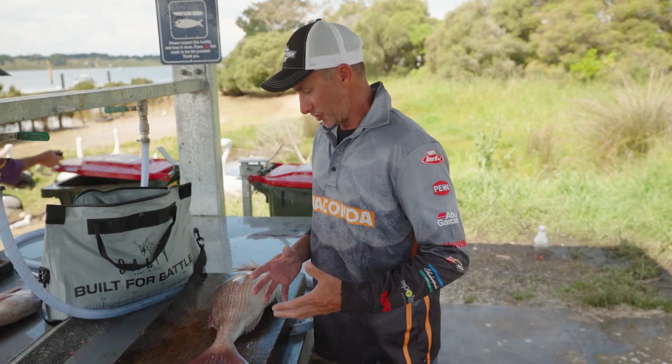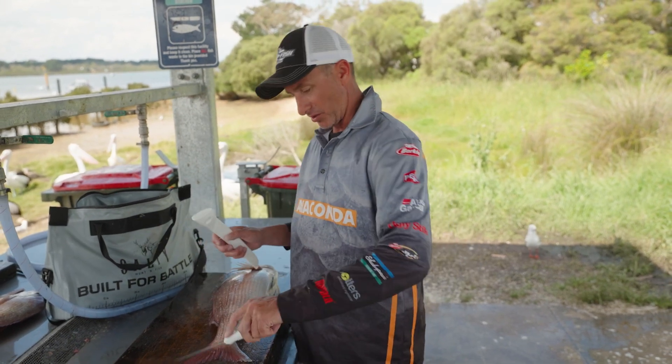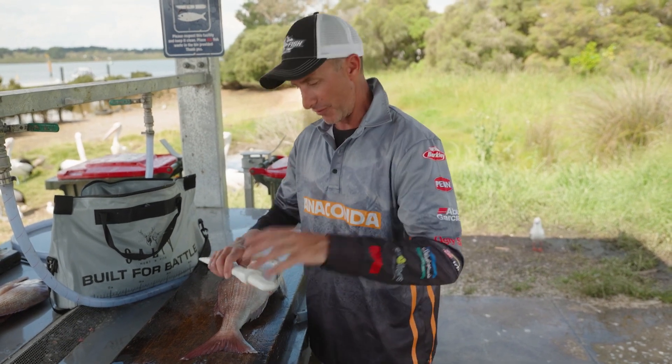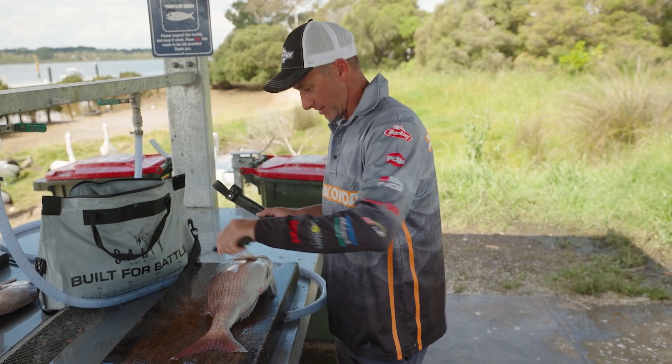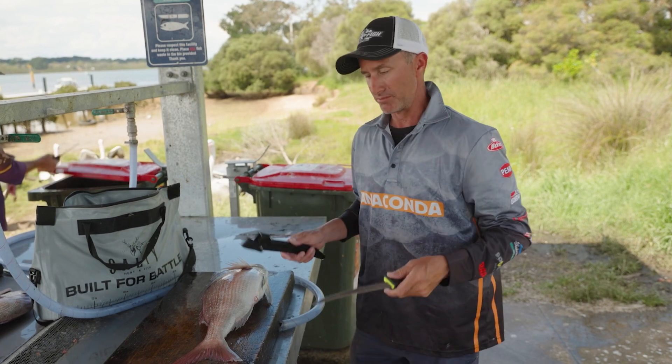When you fillet fish, if you're going to do a bit of it, you're going to need a couple of knives. This one here is soft and flexible — really good for cutting around bones and fine fish like whiting. This one here has a bigger blade, heavier — great for a species like this where I'm going to work around through some heavy scales and then over some bones.